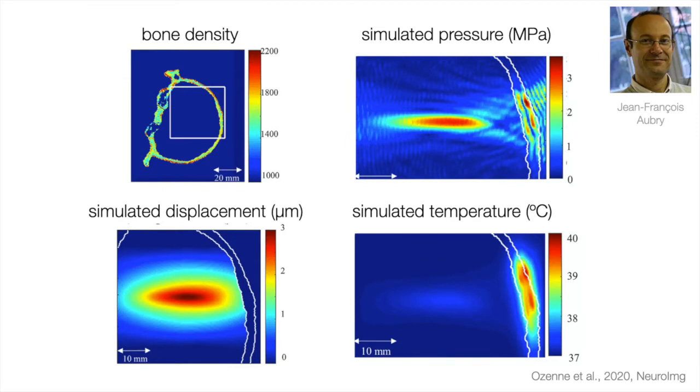We can also use pressure simulations to estimate how much brain tissue will be displaced. Ultrasound waves elicit an acoustic radiation force — when they transfer energy to tissue, they push, leading to displacement. Here you can see a simulated displacement field. Both simulated displacement and simulated temperature can be important for safety estimations before you start your real experiment.